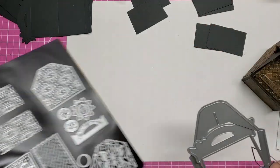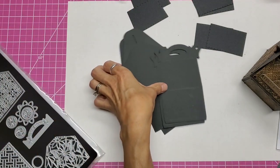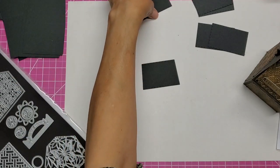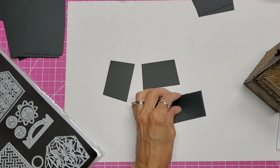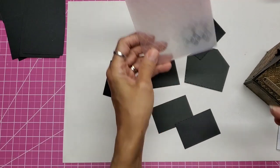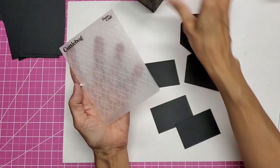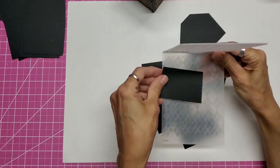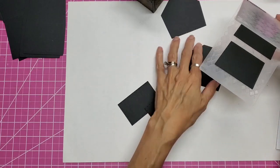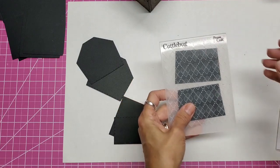Once you get those cut out — I cut them in black — I put the tall ones aside, and all of the other ones here I am going to run through my embossing folder of choice. I can run two of these through my embossing folder at one time. I will emboss all these and be back.